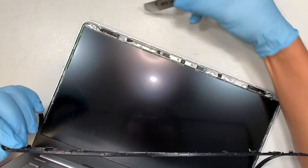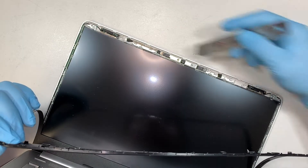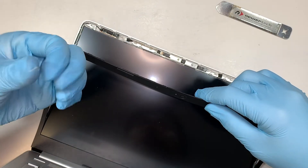You can see that these little white things are double-sided adhesive tape that is taping down the bezel. Those are like the double-sided tape holding everything together.